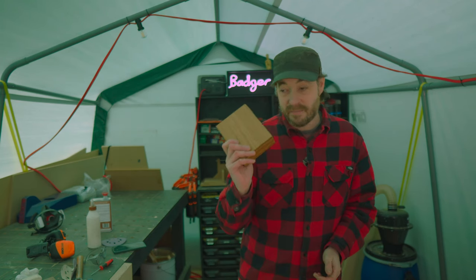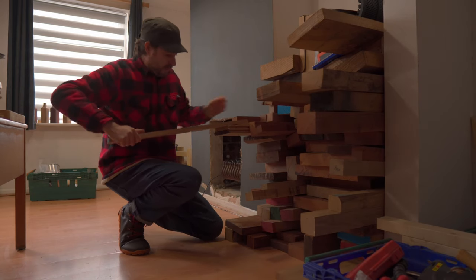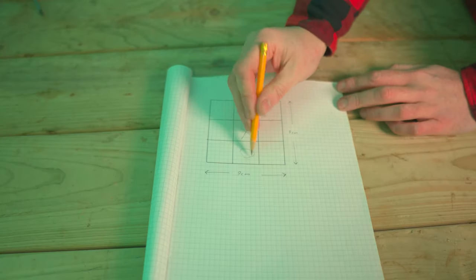Hello everyone, I'm in Christmas gift making mode. Last time I made a card box, now I'm going to make something for younger children in the family — a tic-tac-toe, or noughts and crosses board. I've got another bit of oak off the pile that I'm going to use, and I've drawn out a simple plan: a nine centimeter by nine centimeter grid.